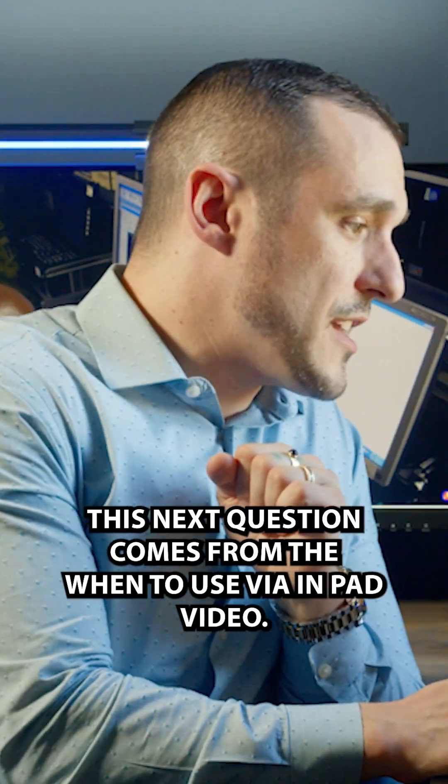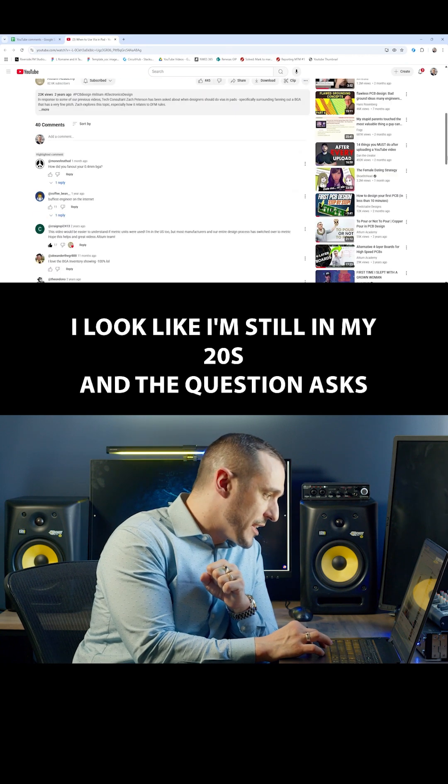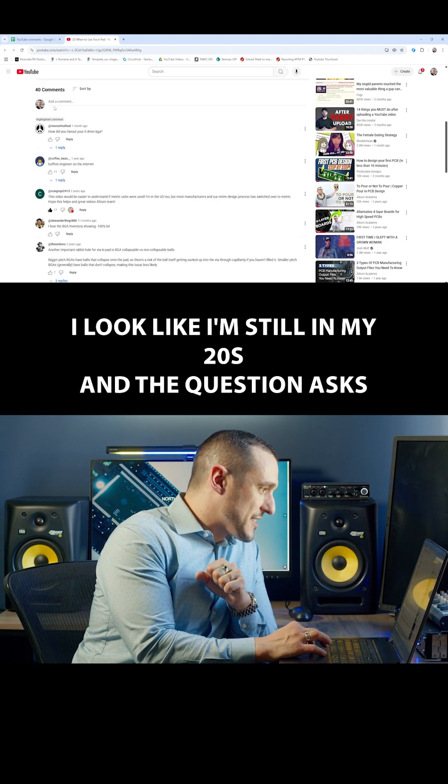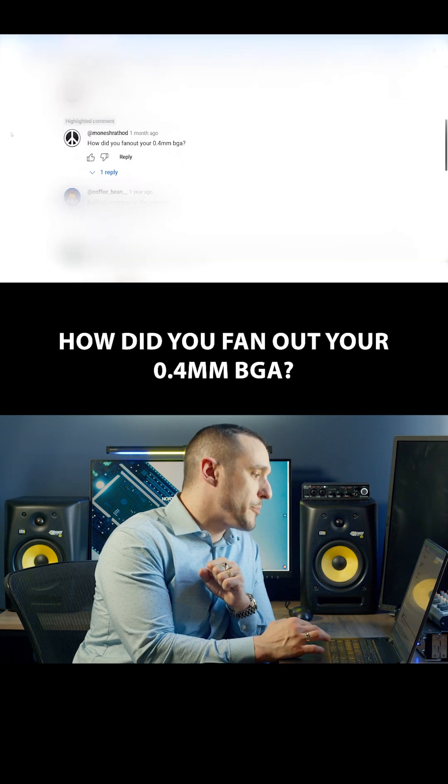This next question comes from the 'When to Use Via in Pad' video. Check out this guy on screen — I look like I'm still in my 20s. The question asks: how did you fan out your 0.4 millimeter BGA?